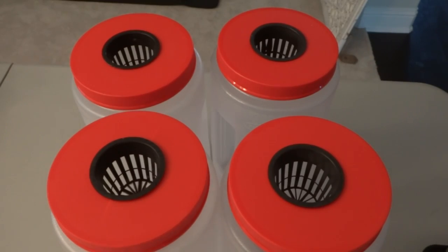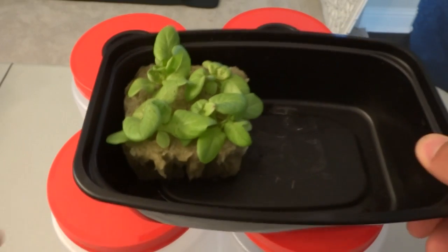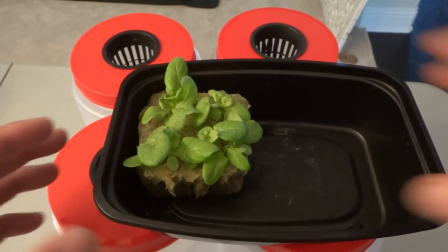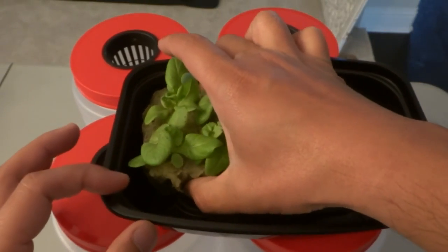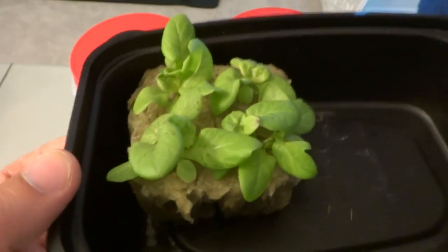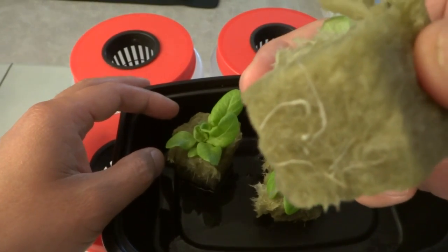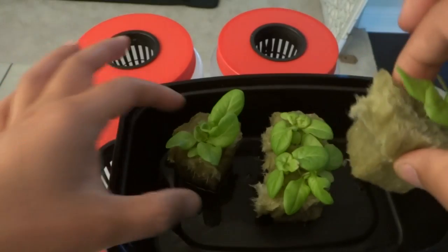It has been 13 days and the lettuce are ready, so we are going to start the experiment today. Each container has a few seedlings but I'm going to thin them out and leave just one. Notice the roots are down at the bottom — that's how you know it's ready to transplant.